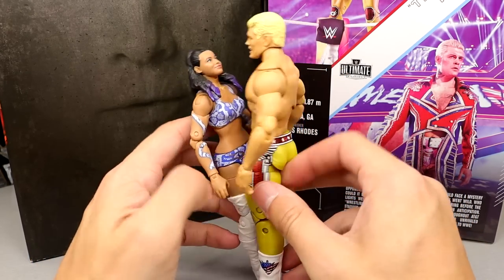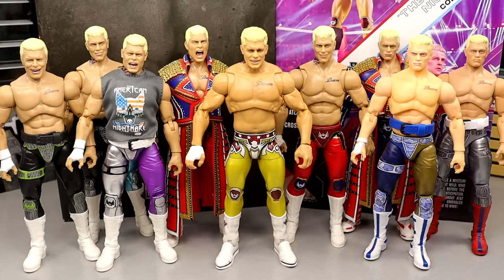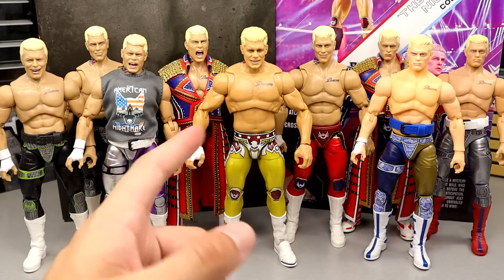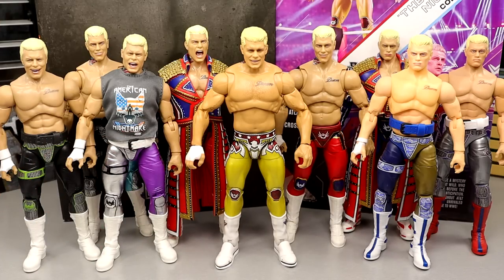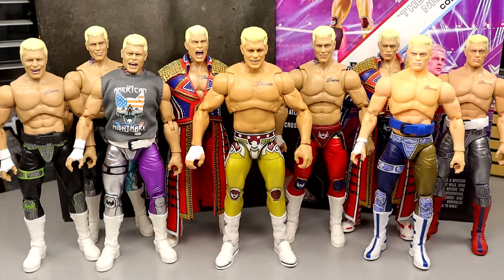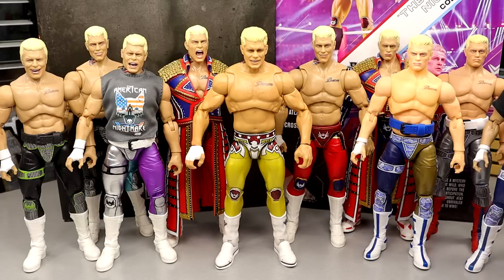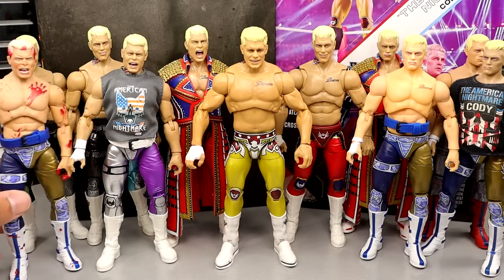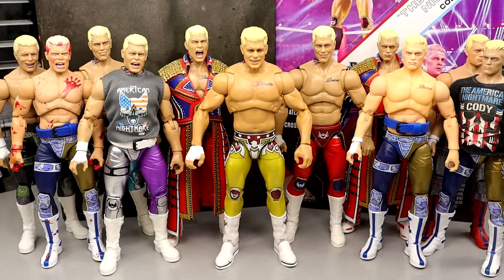Here is our massive AEW Jazzwares collection of Cody's. You have the Ultimate Edition up next to the Supreme Collection with the coat and without, the Walmart version without the coat with different gear, the Ringside Exclusive TNT Champion Cody, Unrivaled Series 4, Unrivaled Series 1, the UK AEW Ring Cody, the Unrivaled Series 1B Cody, and the Blood and Guts figure. That completes the Jazzwares collection, not including the suited figures.